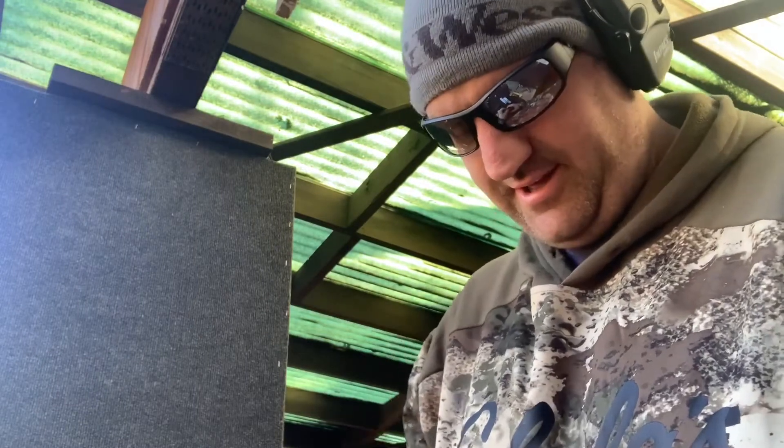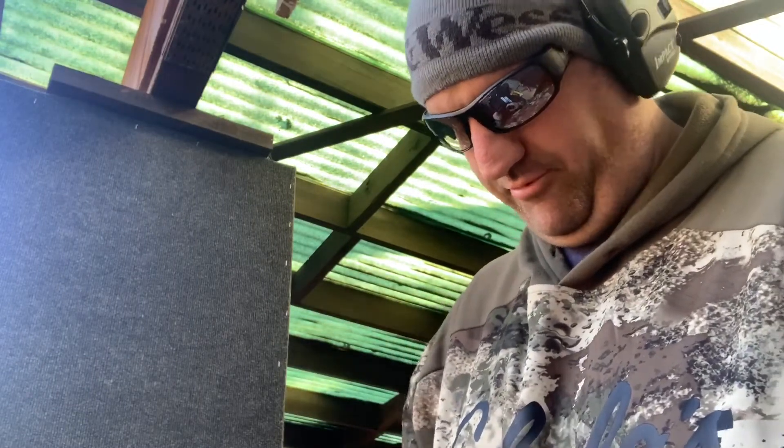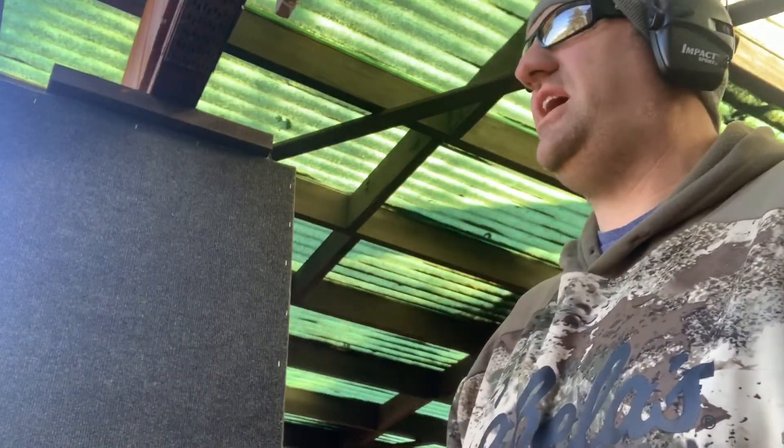Hey guys, Pete460 here. It's the first week of March and it's a Thursday morning. 45 degrees, the sun's shining, the wind's low. Good day to go to the range.